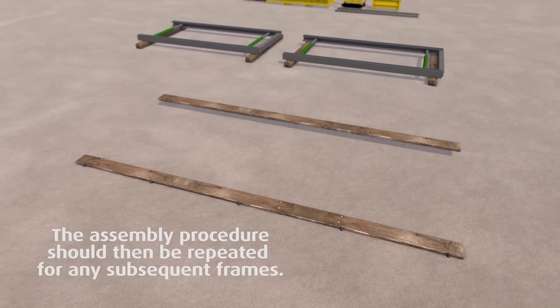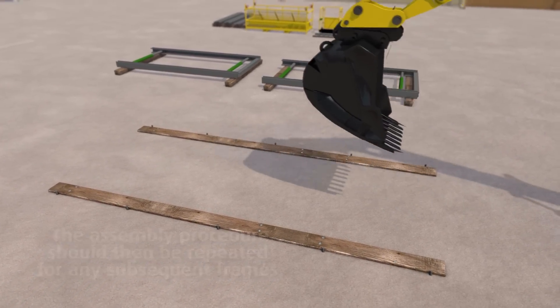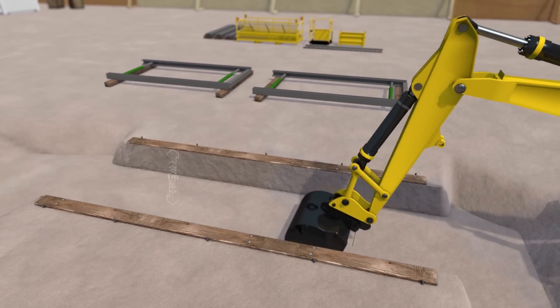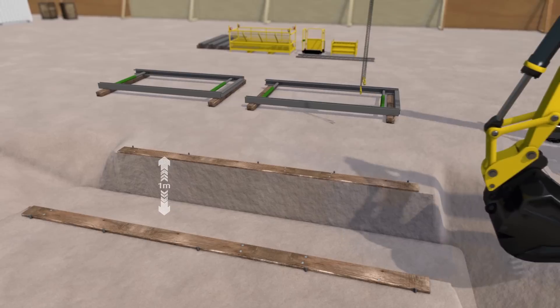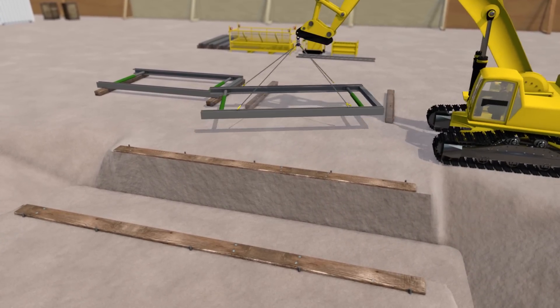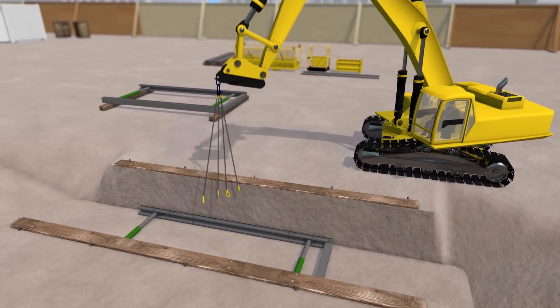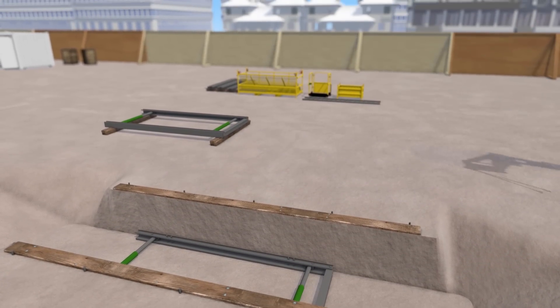Mark out the width of the trench using spray paint or by staking down timber beams, particularly if the ground is loose near the surface. Prepare a lead trench over the full length of the excavation. A certified four-legged lifting chain is now attached to the waler rails and the completed lower frame can be lowered into the base of the trench.